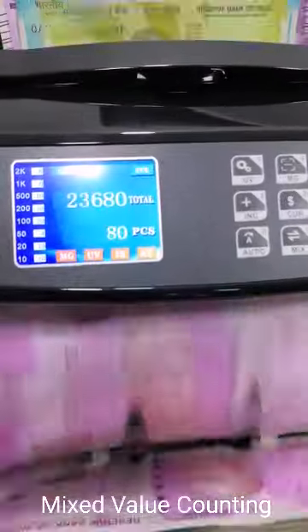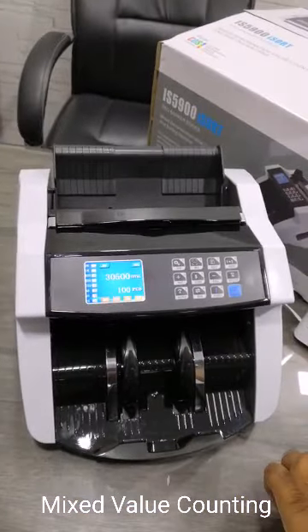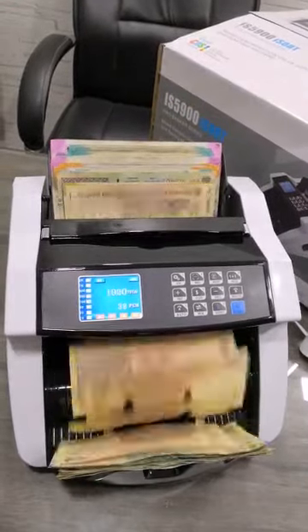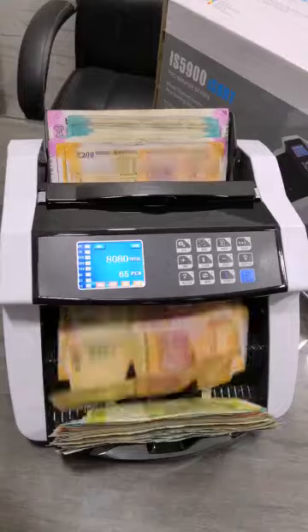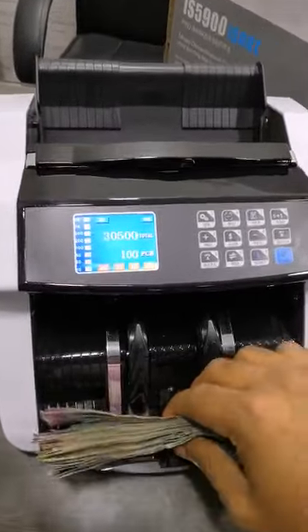This machine gives you a total number of pieces, total value, and the denomination breakup. We shall now recount the bundle. The machine will give you an accurate reading of number of pieces and the total value.